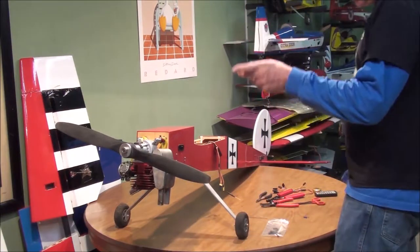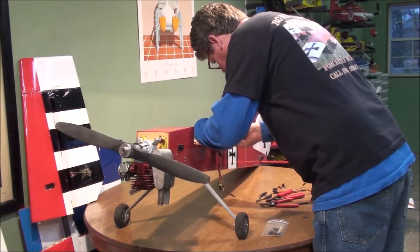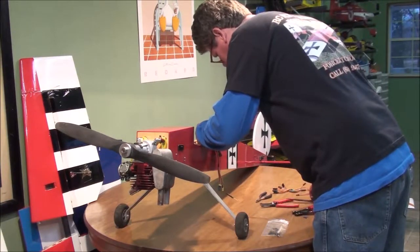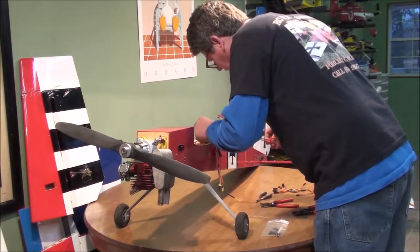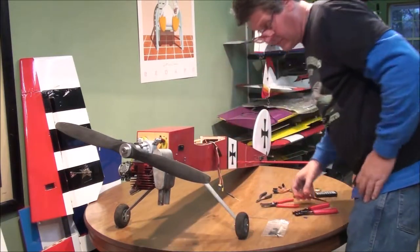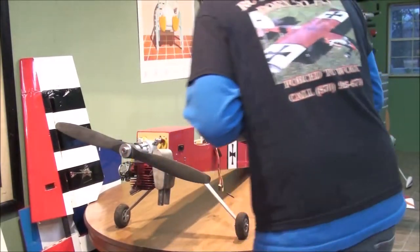I also noticed I've got a few on my ailerons on my wing when I was checking it - they don't look that good either, so I'll probably redo them. Any potential problem that you can find, go ahead and take care of it. It doesn't take that long to work out the details, and that will give you peace of mind at the field that your model is in great shape.